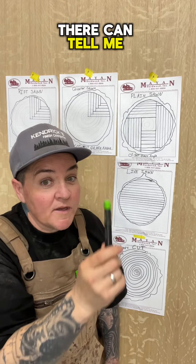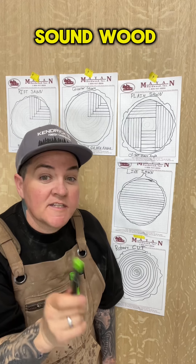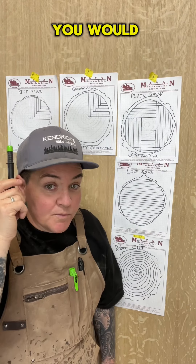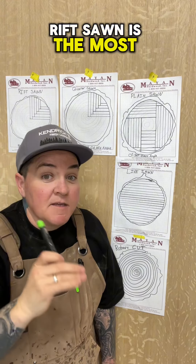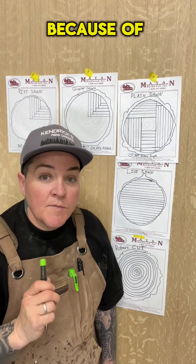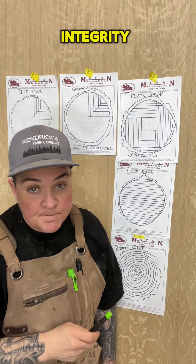Pop quiz: which one of these five cuts produces the most structurally sound wood? If you said riff sawn, you would be correct. Riff sawn is the most stable out of all five different types of wood cuts because of its straight grain appearance and also its structural integrity.